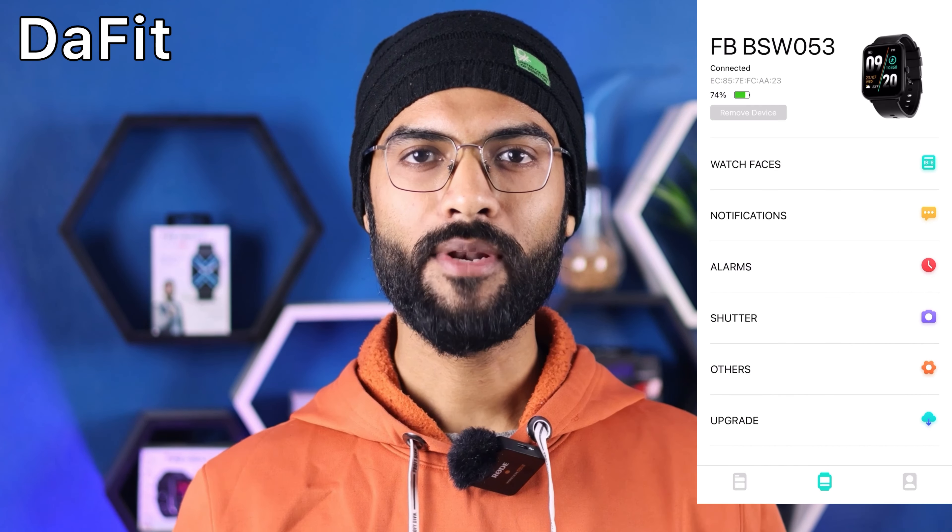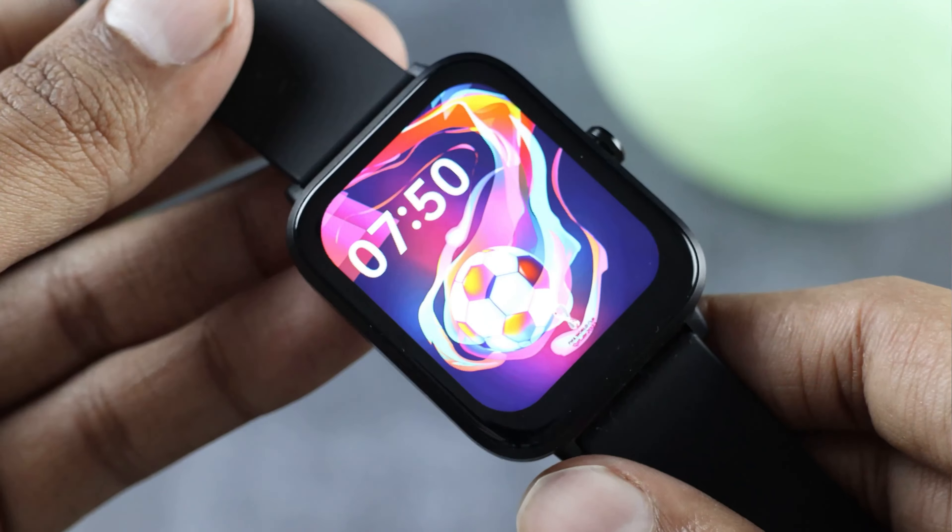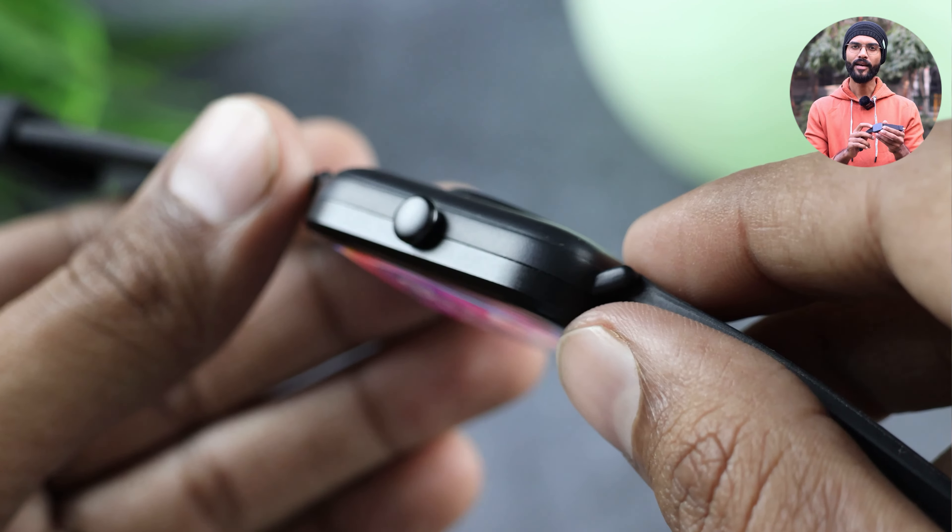Let's talk about the setup and the application. You will have to use the Duffit application to pair this watch, which is a very easy process. I will provide the link in the description to check it out. Now let's talk about the build quality - here you will see the metallic frame on the sides.